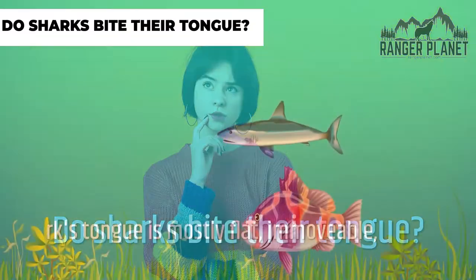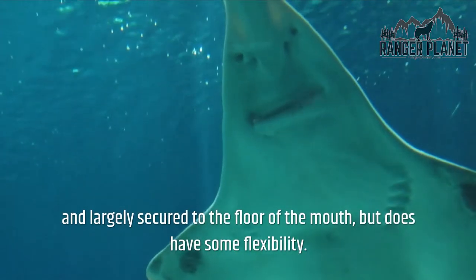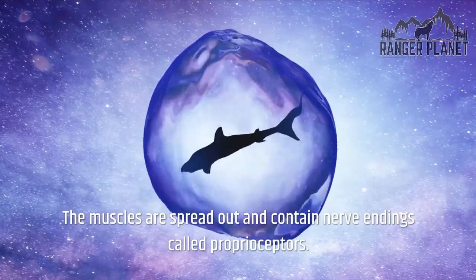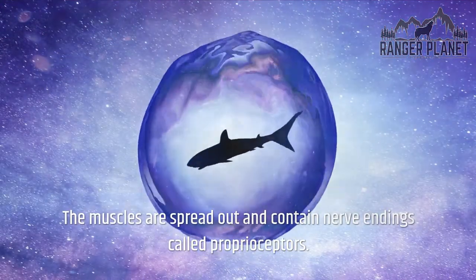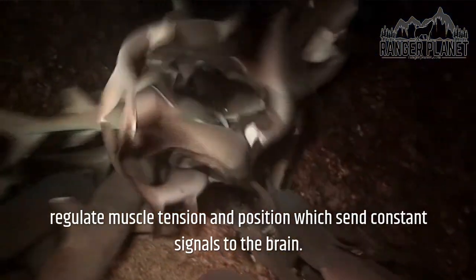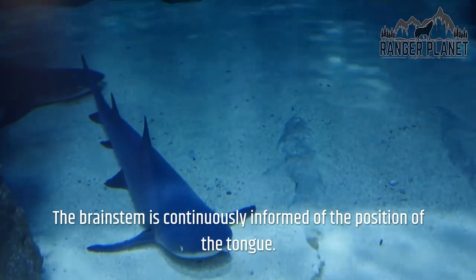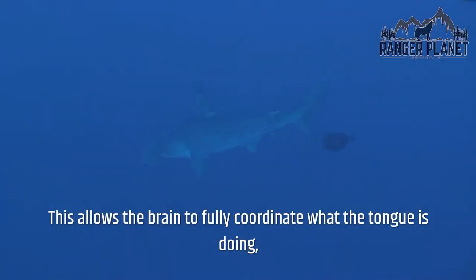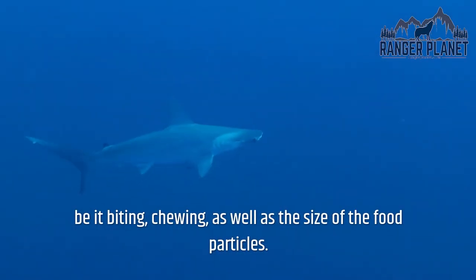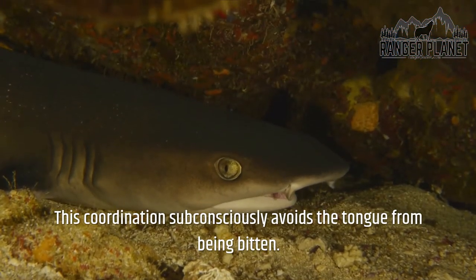Do sharks bite their tongue? A shark's tongue is mostly flat, immovable, and largely secured to the floor of the mouth, but does have some flexibility. The muscles contain nerve endings called proprioceptors, which continuously monitor and regulate muscle tension and position, sending constant signals to the brain. The brain stem is continuously informed of the position of the tongue, allowing the brain to coordinate biting, chewing, and the size of food particles. This coordination subconsciously avoids the tongue from being bitten.